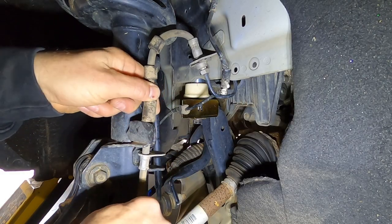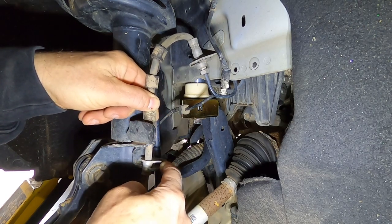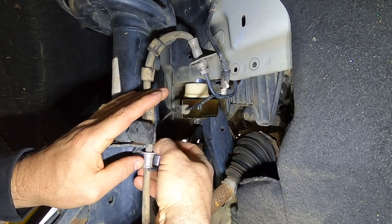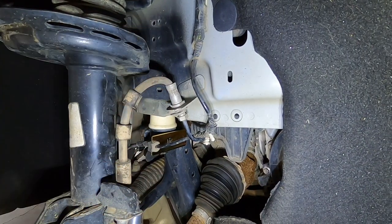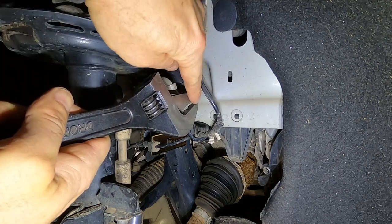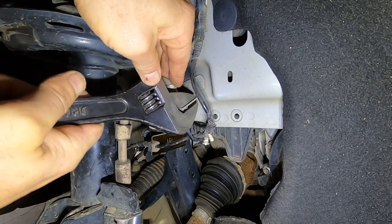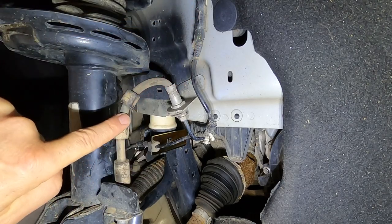Now we're going to relocate the actual brake line. Normally it would just bolt right there, but we're going to give it a little bit more slack by adding a spacer right here. All you have to do is put the spacer in between the brake line and the brake line mount as shown, and then thread it in. I also used an adjustable wrench to bend this bracket down to give the brake line a little more slack — normally it would be straight up and down, but I bent it downward like so.